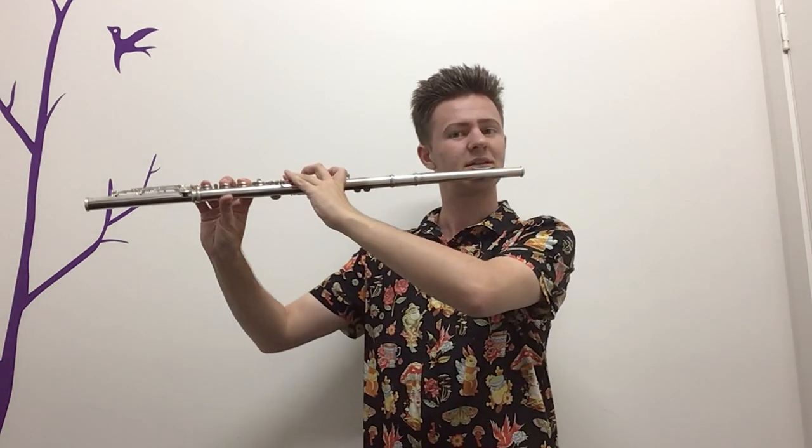Now we're going to do the same kind of note, but a little bit shorter. Not faster, but instead of holding the note for a full crotchet, we're going to do quaver, quaver rest, quaver, quaver rest, and so on.